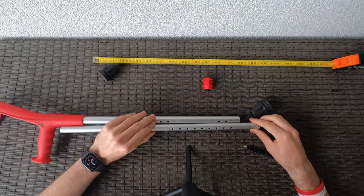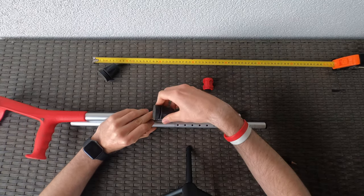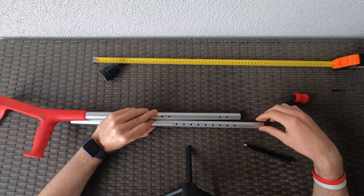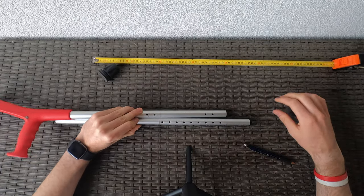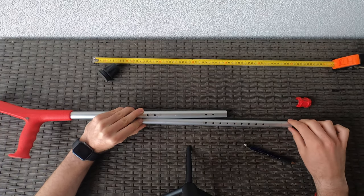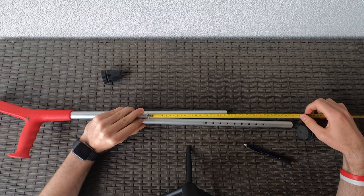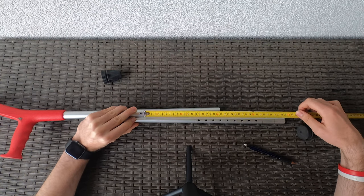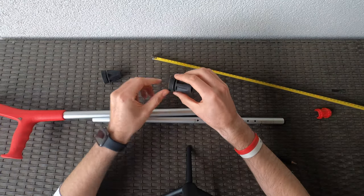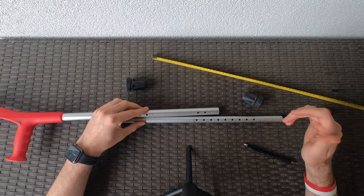When you put the two pieces together, in the compressed position the first holes align. When you extend it to full length, the last two holes align, giving a length of just under 40 centimeters — in this case 37 centimeters. We add another 2 centimeters of rubber on each side, so another 4 centimeters total, giving us 41 centimeters of trail stand length. That's perfect.